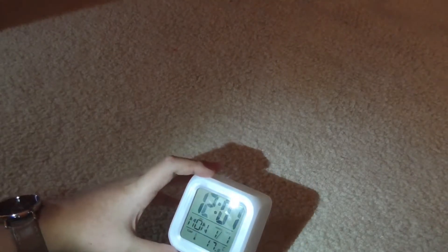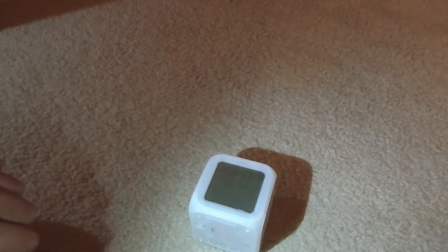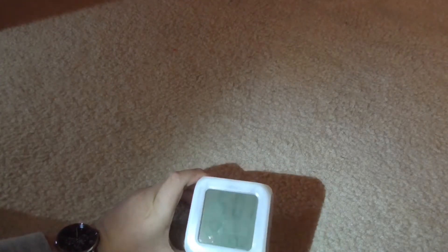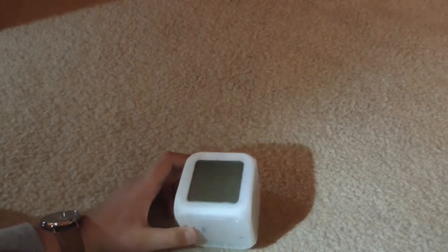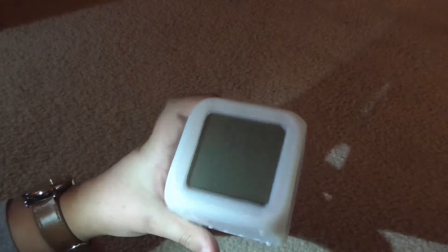I imagine we have to press set. Okay, so we're setting the hour — currently it is five o'clock almost exactly. There we go, five o'clock. It's a pretty dim screen — probably because I just didn't put the third battery in, but I'm cheap so I'm not going to. Press set again.